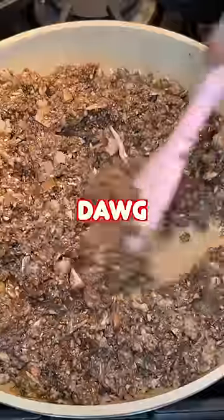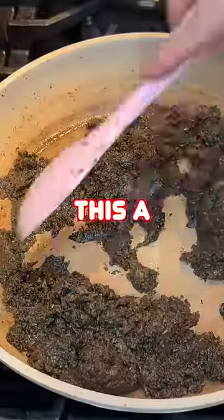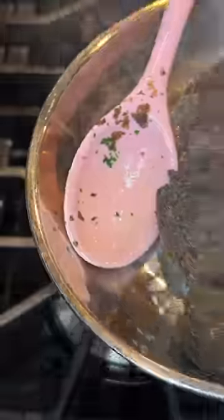Mushroom chopped fine, sauté with some shallots — smelling so fine. Mixing truffle paste to make it divine. This is no longer a kitchen, this is a food shrine.